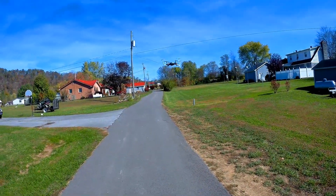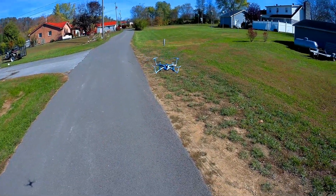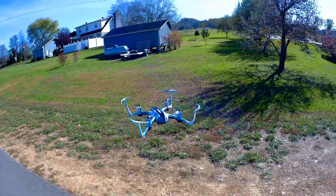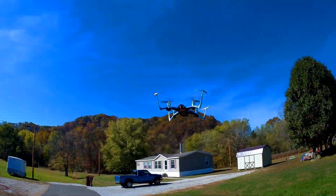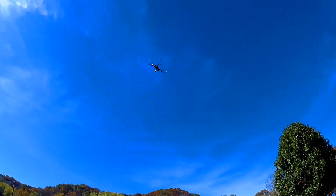And there you have it, guys — the Veerhook T915. Lights are blinking, batteries are about to go out. Thanks for watching. Bye.